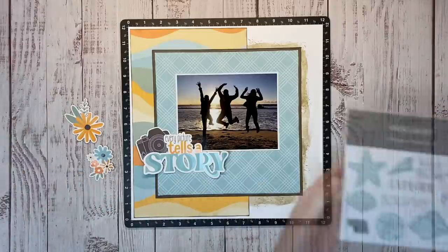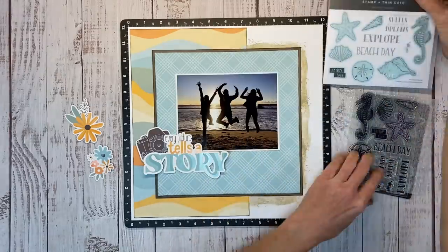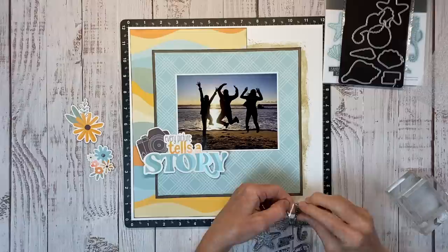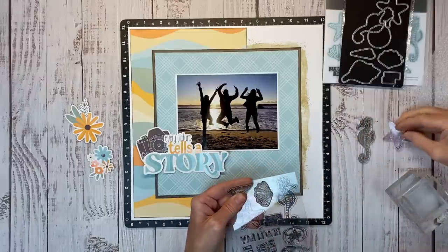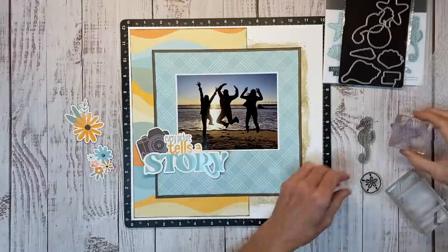Let me grab my Beach Treasures Stamp and Thin Cuts here. If you've never had a Close to My Heart stamp, I love the organization — they come in this nice little heavy duty envelope. The stamp comes with a little piece of foam to stamp on, and the coordinating thin cuts on their own magnetic sheet, all in one envelope. So it's really convenient.